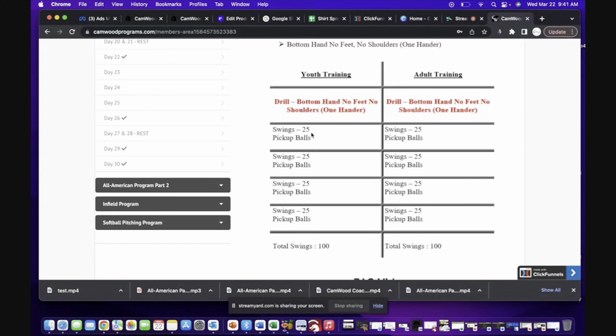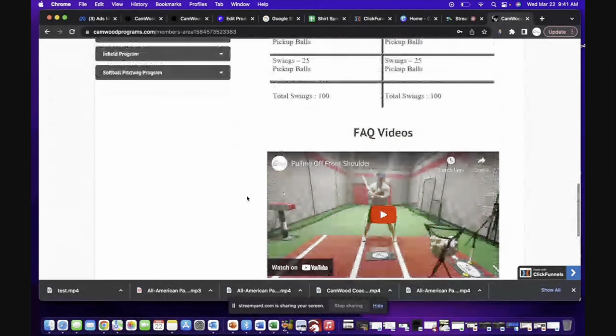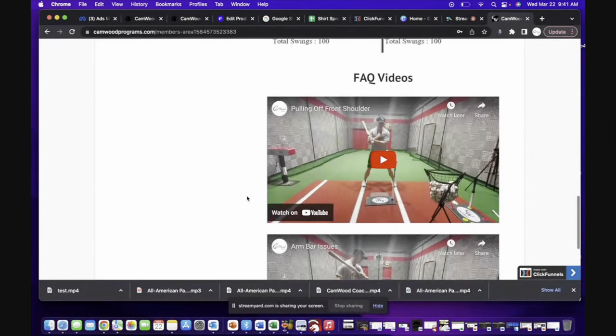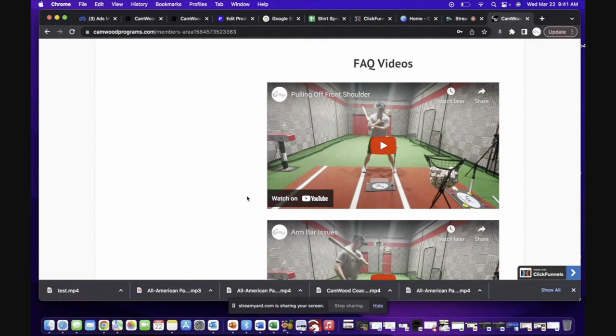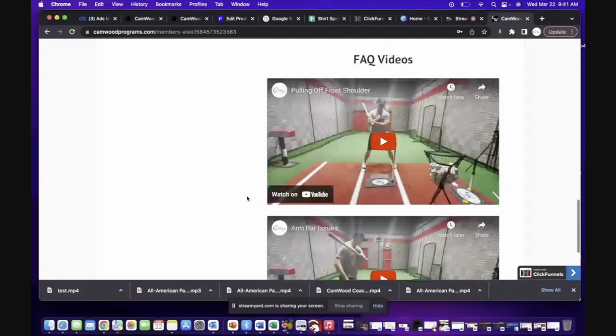It's going to be 25 swings and then rest, 25 swings and then rest, until you finish the workout. And if you scroll down a little more, I have the most common mistakes while doing the drills. As a parent, I'm going to teach you exactly what to look for while your player is doing the drills, so if you see they're making these common mistakes, you'll know exactly how to fix it and make the adjustment — making sure we're getting the most results possible.